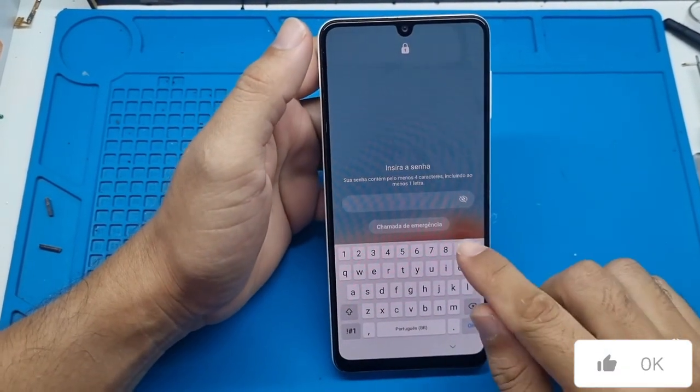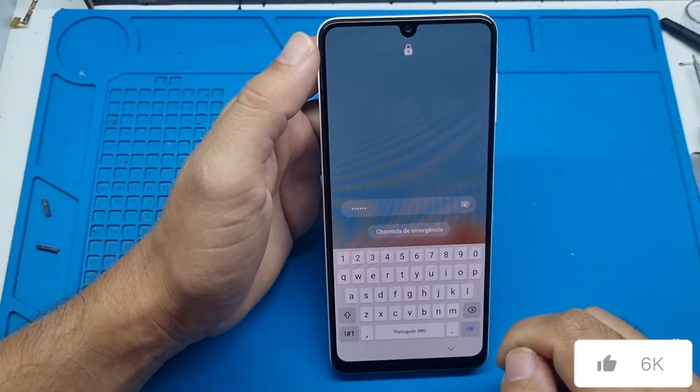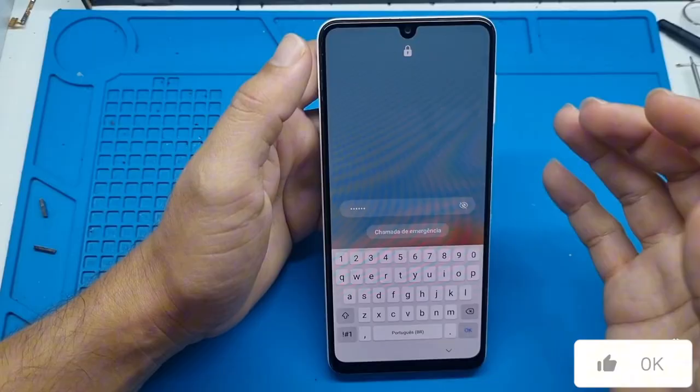Alright everyone, in today's video I want to show you another way to unlock the screen pattern password, this time for the Samsung A70. If you've forgotten your password, pattern or pin, I'm going to teach you how to unlock it.